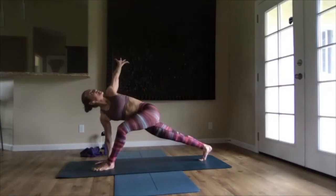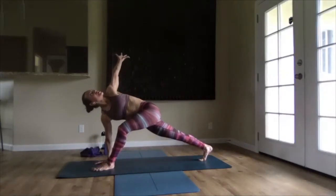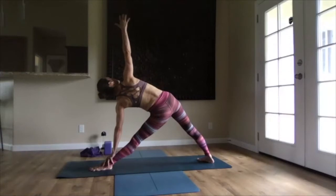You want to exhale, keep revolving some more. Back leg stays nice and strong, and keep revolving some more.